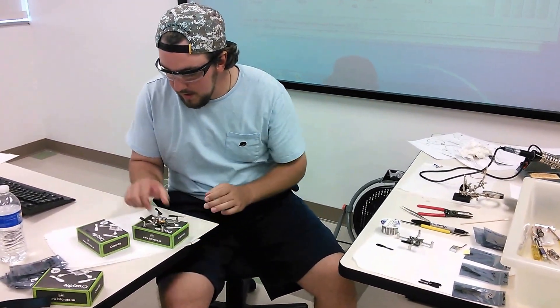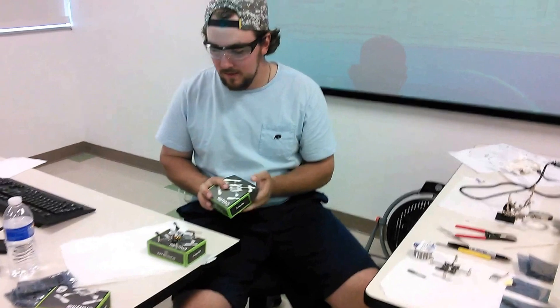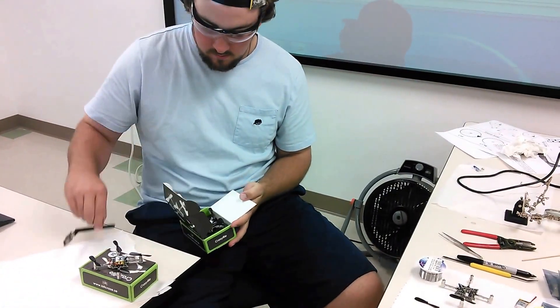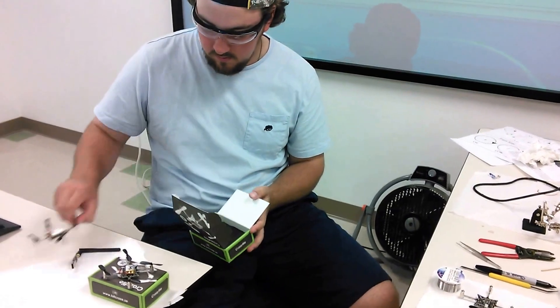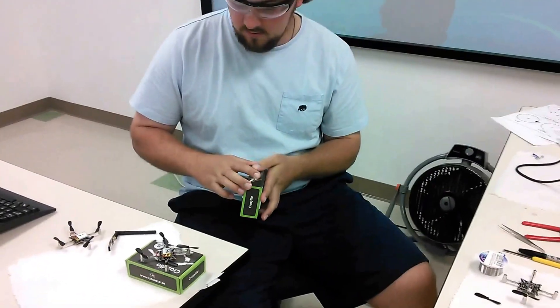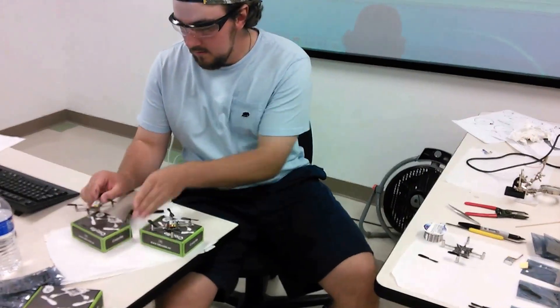Number three is Comanche, number four is Cobra. Jack is spending the first day of our summer research project putting together four new crazy flies. Four new ones.